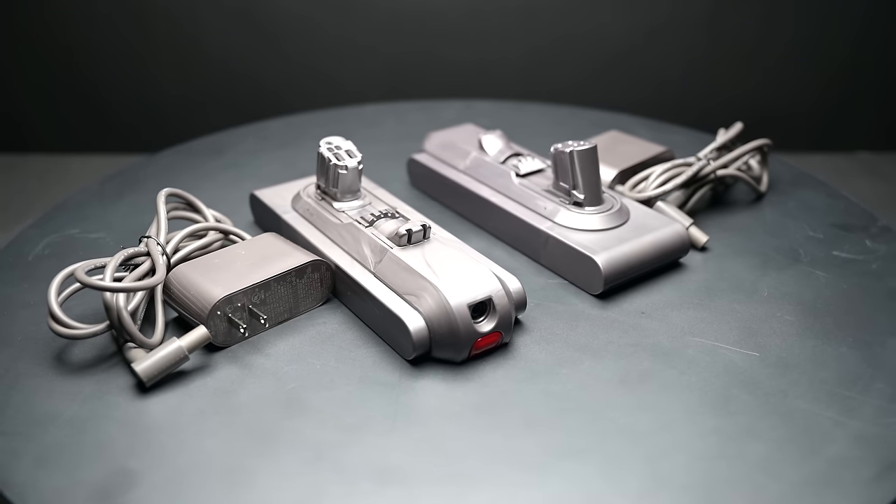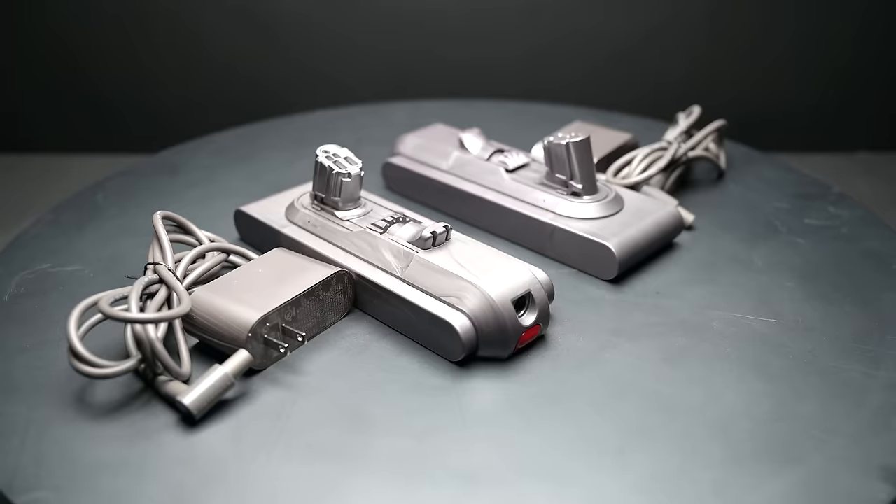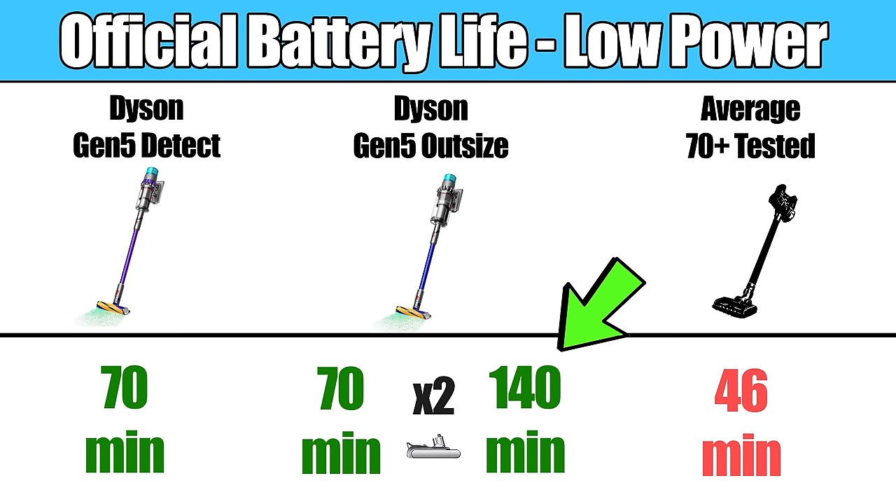The Gen 5 Outsize does come with an extra battery and an extra charger, which is why they double the battery life numbers in that case.